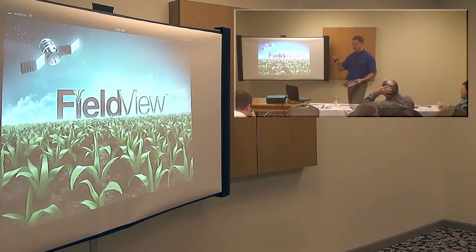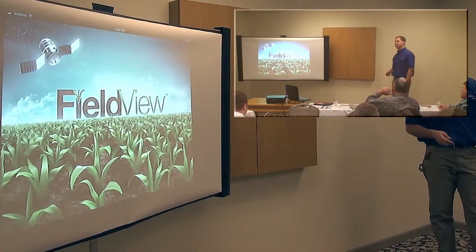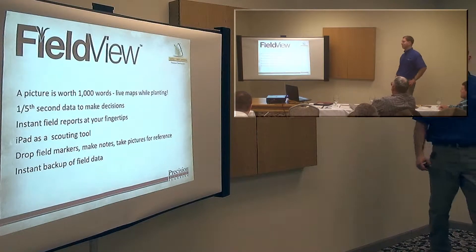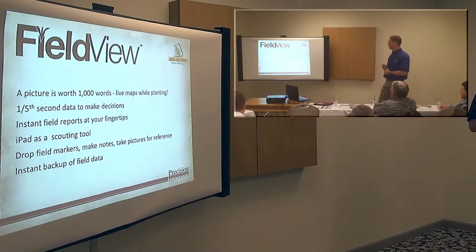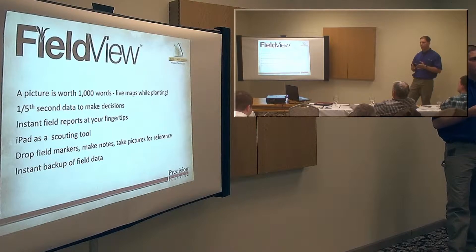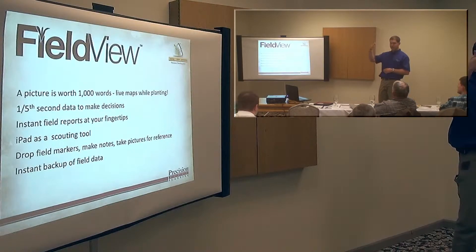What we're covering is strictly FieldView, right on the iPad itself. I went through and made several bullet points of what I think is important with FieldView — a picture is worth a thousand words. You can have live maps while you're planting. It's every fifth of a second data, row by row. So it's very easy to visually diagnose issues, and I'm going to show some screenshots on the next slides.